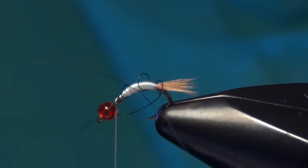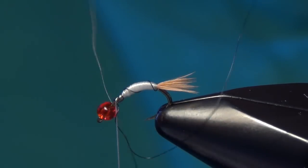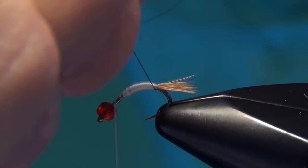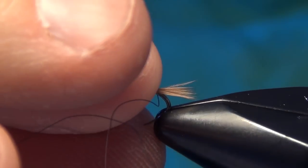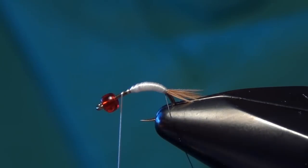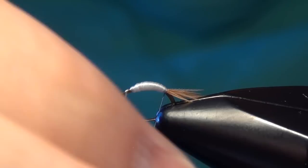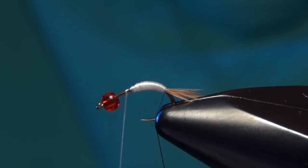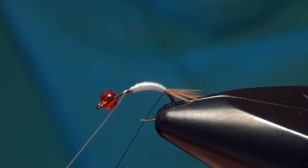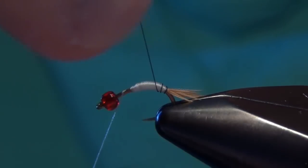Oops, didn't quite grab it. The nice thing about the super hair is it's a nice durable material — you can just unravel it and start over. What I'm going to do is even out my hook just a little on the vise to make it a little easier. I really just put it at an angle so I could get started on that tail. Once you do that you can straighten it out.